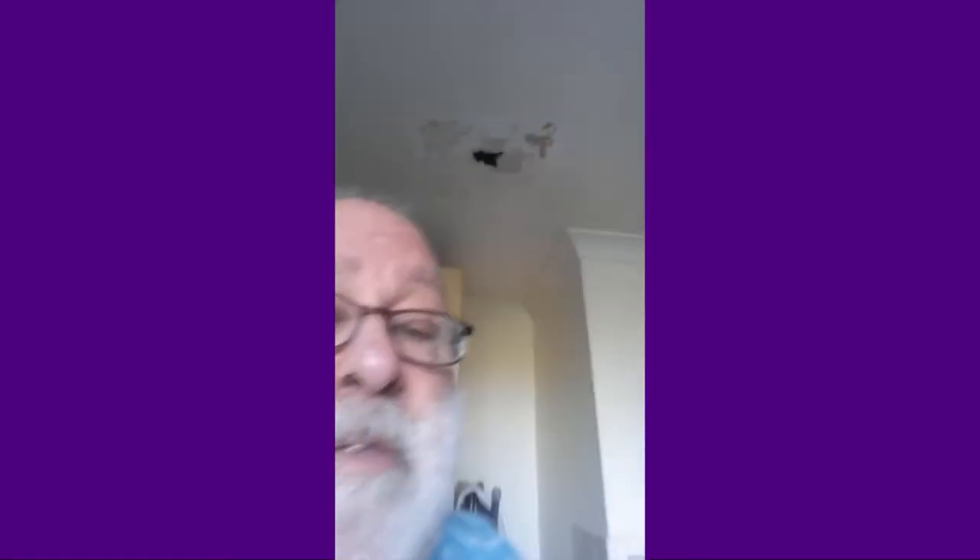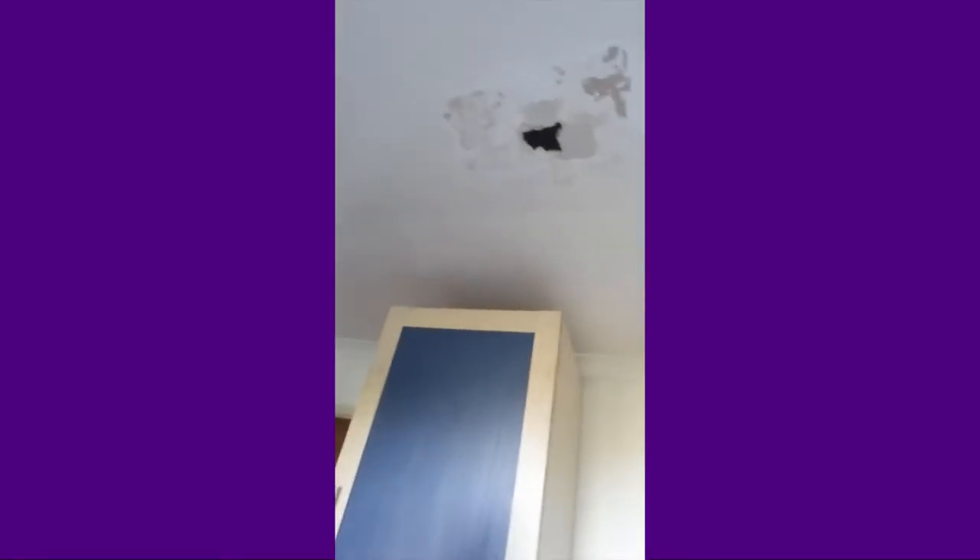Alright, a bit of an odd one this. We've got a bit of a strange hole in our kitchen ceiling. The reason for that is because we had a leaky bath — we didn't know for ages and then suddenly, oh dear, it sort of came away, as you can see.